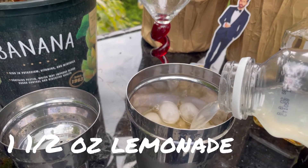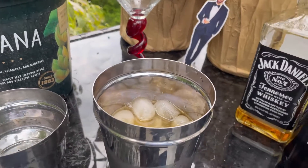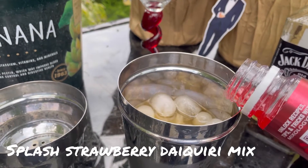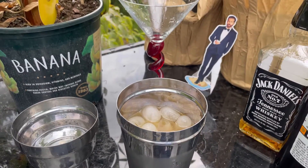One and a half ounces of lemonade, and then just a splash of strawberry daiquiri mix. We're going to give this a good shaky shaky.